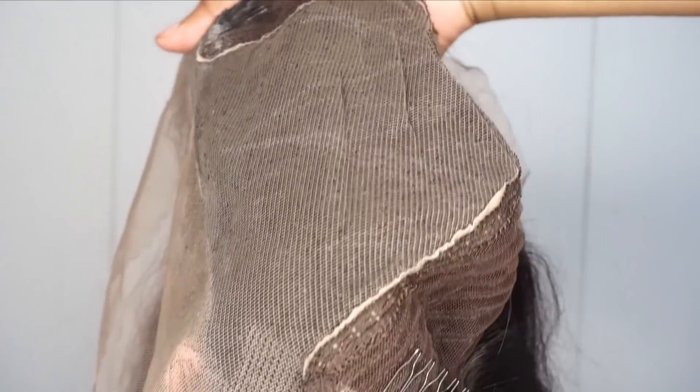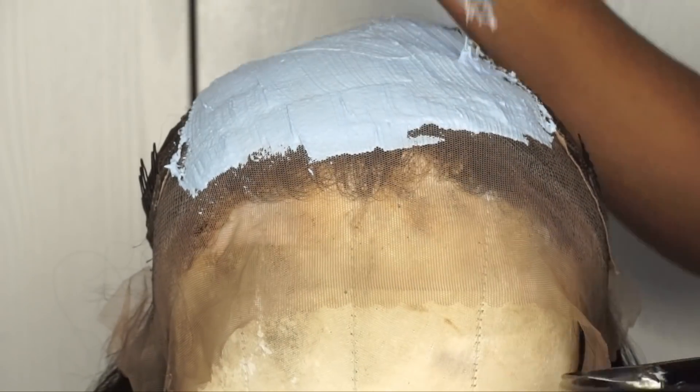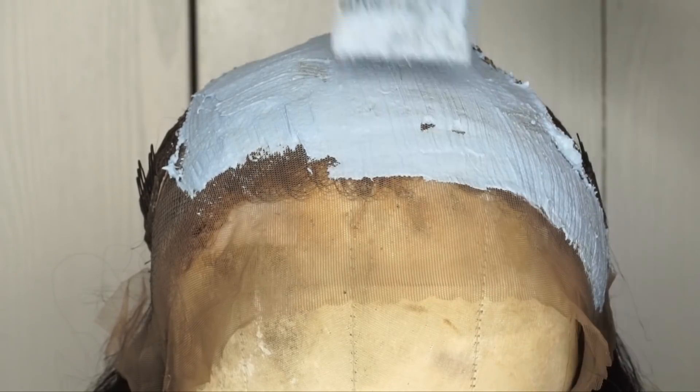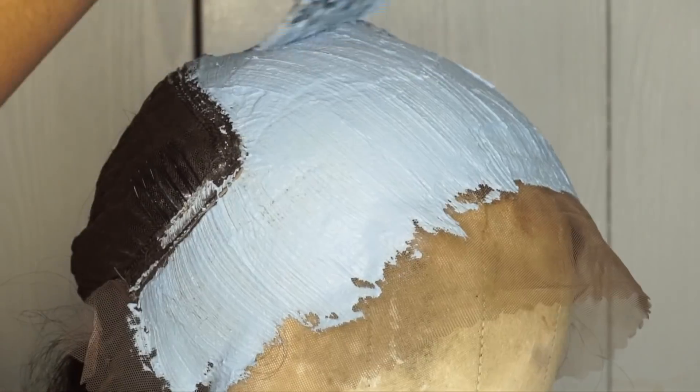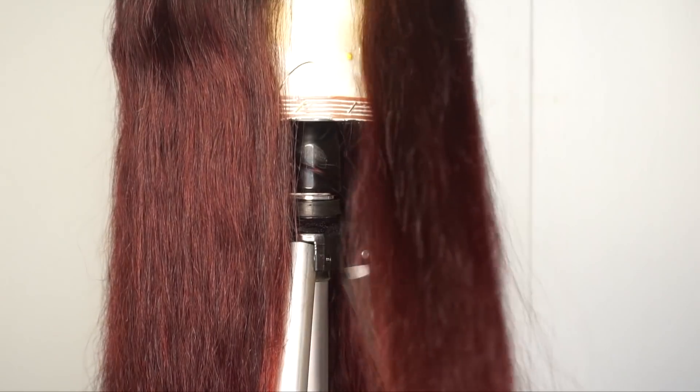I cut off that extra silk area because I realized silk closures are just not natural to me — I just prefer a lace closure. I went ahead and bleached that area, and when I rinsed it out this is what the hair looked like. As you guys can see, the red is very vibrant and I do love how it's very subtle. It's not too in your face — it's like the perfect red for girls that are of a darker complexion.